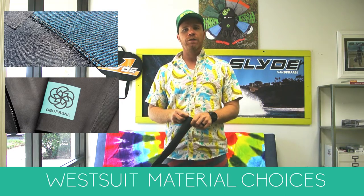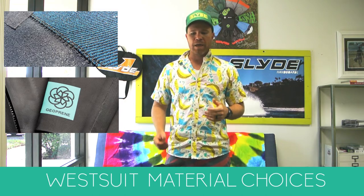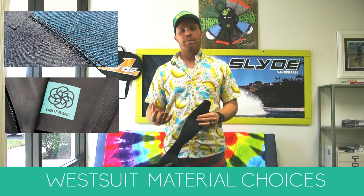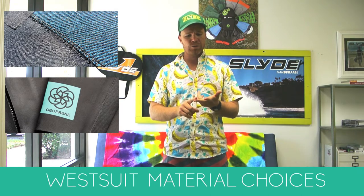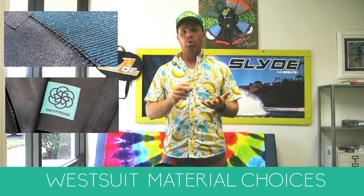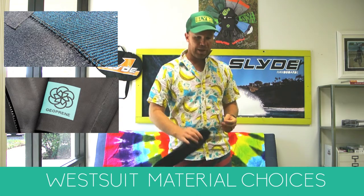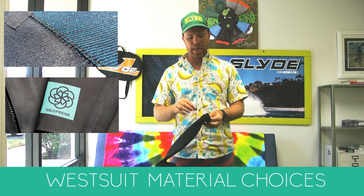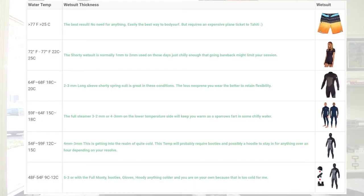The next thing to look at as far as materials is thickness. Wetsuits come in different thicknesses — you can get a 1/2, a 3/2, or a 3/4 — and they're measured in millimeters. We have an article that shows a gauge of what thickness to wear for what water temperature.